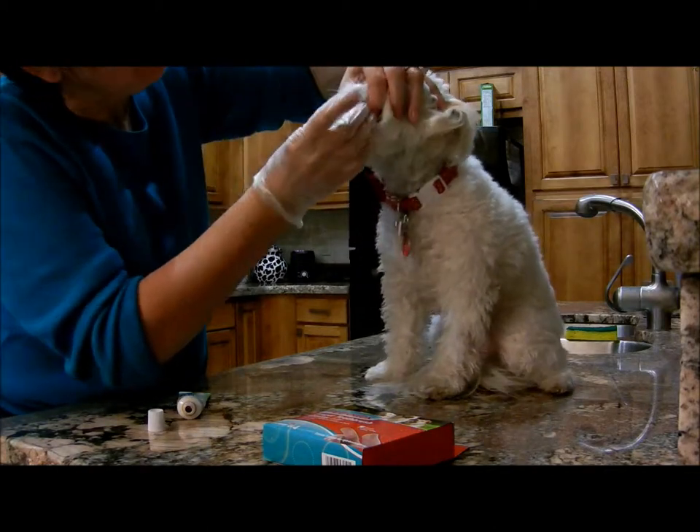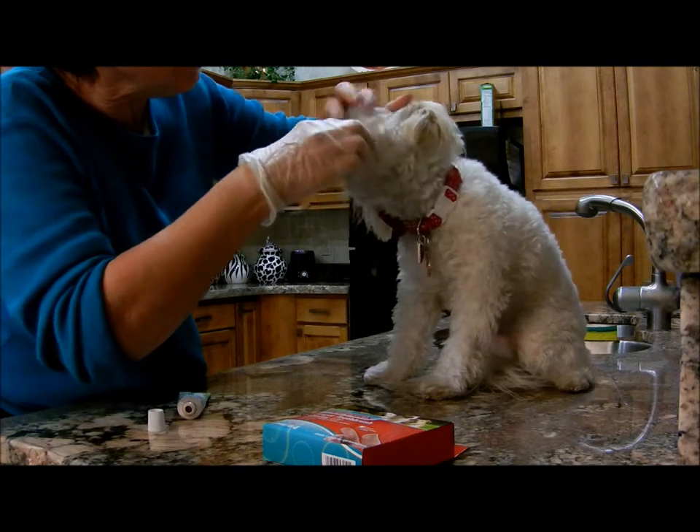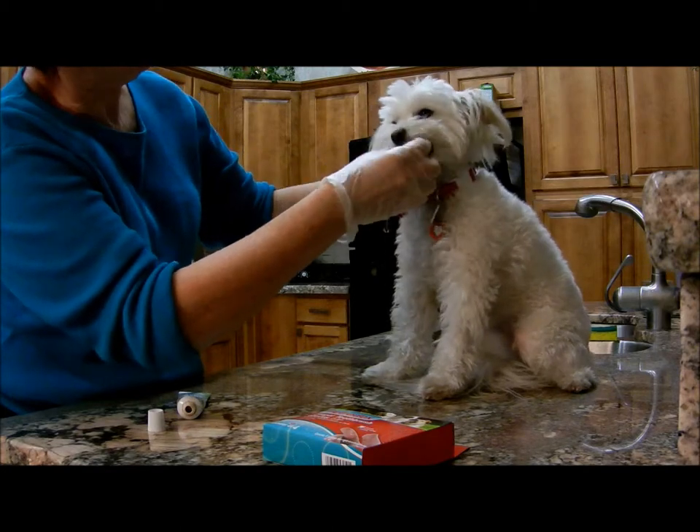You ready? Okay, here we go. Brush, brush the front. Brush the sides. Inside your mouth. All the teeth. The bottom, too. Good job.